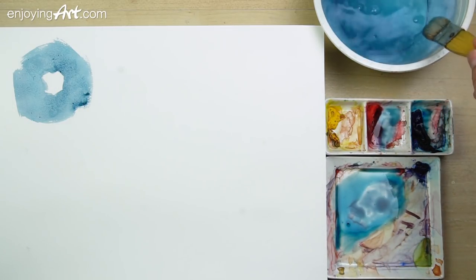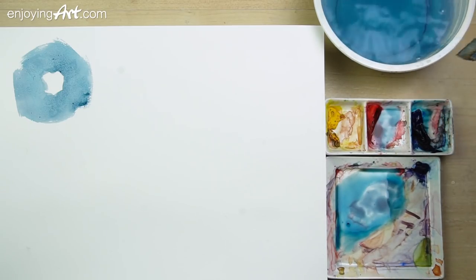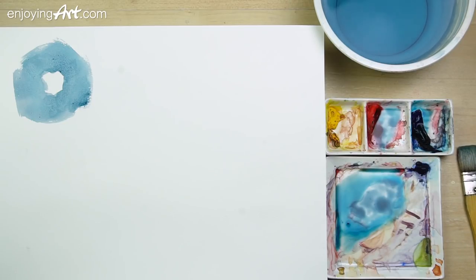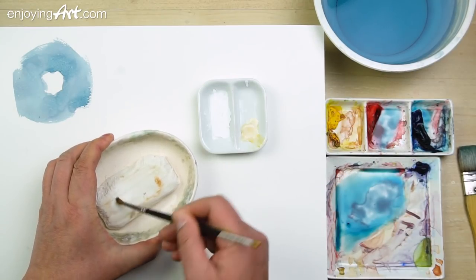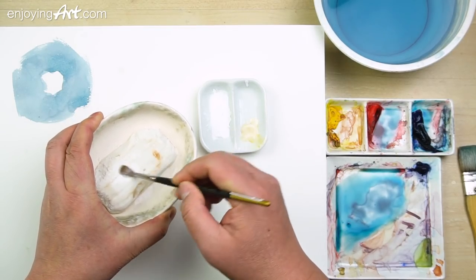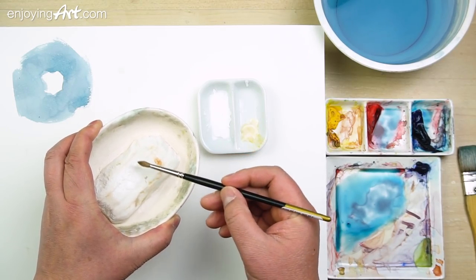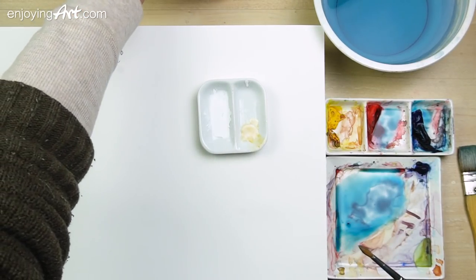The second thing we talk about is using masking. Masking fluid or any kind of masking materials is really easy to do. I'm going to use this small sable brush. Get the soap into your brush hair — otherwise the masking fluid is going to penetrate inside the brush hair and make it very messy. So now this is good enough. I'm going to put it on the side over here.